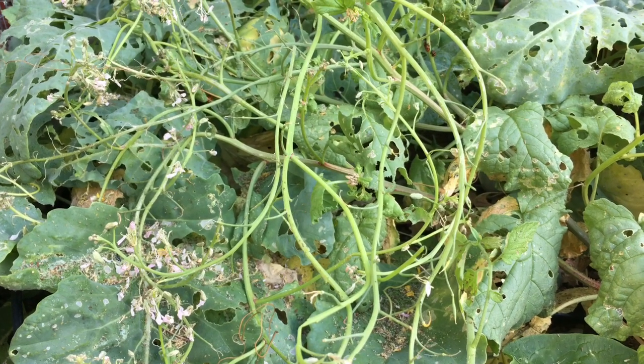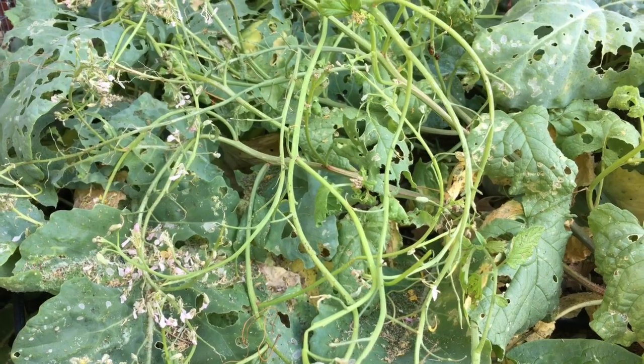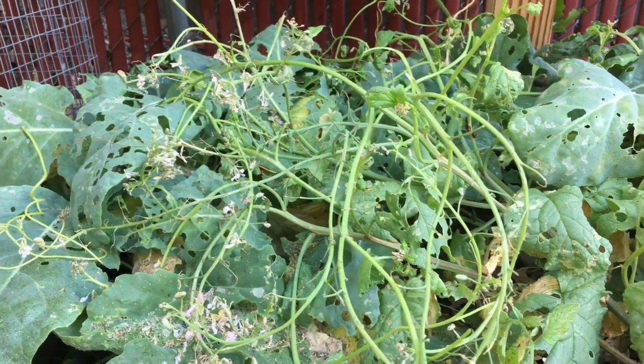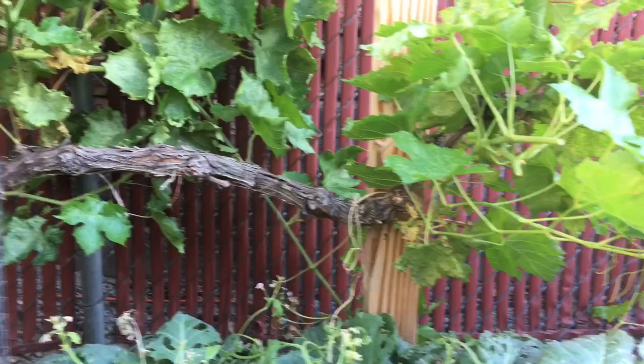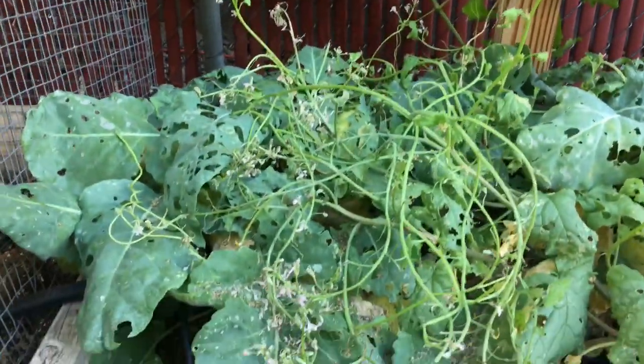Hey YouTubers, welcome back to Desert Have a Garden. Look at this mess. I have this garden bed here and it became overgrown with grapevines that are above it, so this area of the garden became largely neglected.